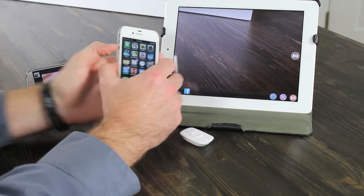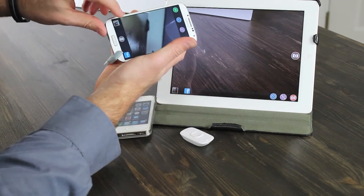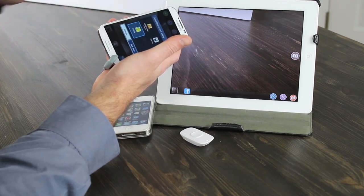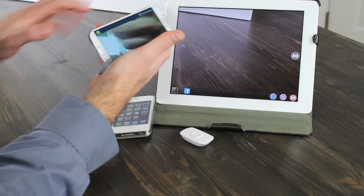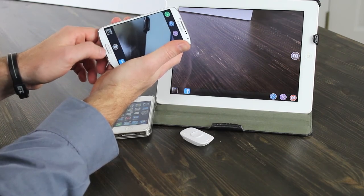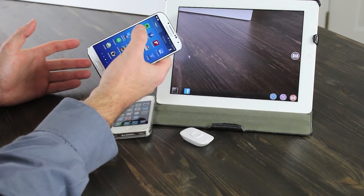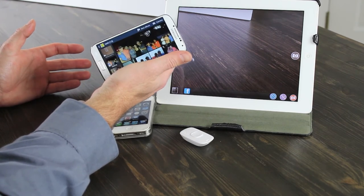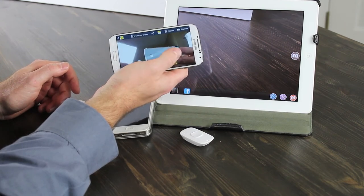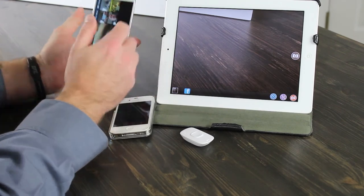On Android, hitting preview opens the stock photo application or any other compatible app — there's no built-in viewer. The best thing to do is open your gallery app; Snap Remote creates its own folder called 'Snap Remote' where all your photos are saved, and you can delete and manage them from there.